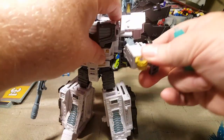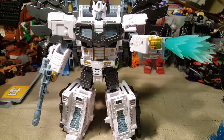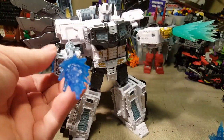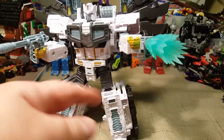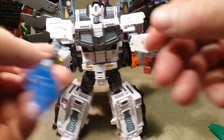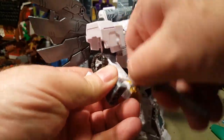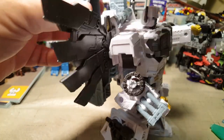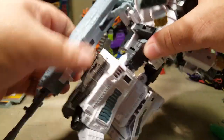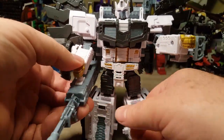I wanted to test and see if they are blast compatible — and they are. So we can add blast effects onto his gun, his gauntlets, and even onto his shoulder cannons that swing around. You flip the cannon, it flips under, and boom — he just holds it like that. It holds itself.